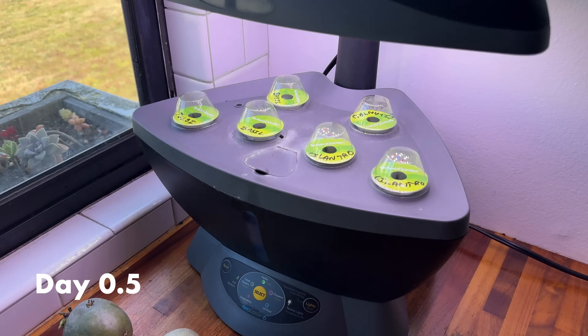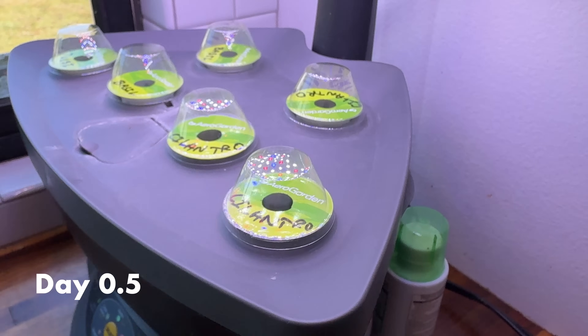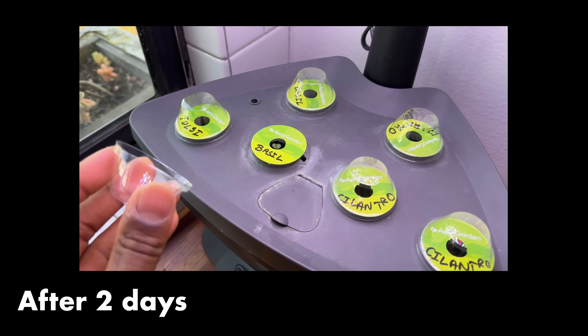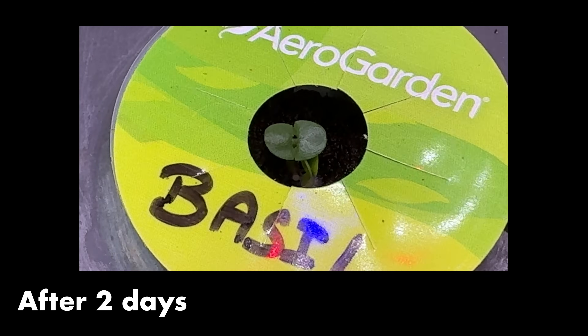Explorers, what do you say? Day 0.5 of trying to grow plants indoors. I'm so excited. Everything is going to go. Look at these. Life finds a way.